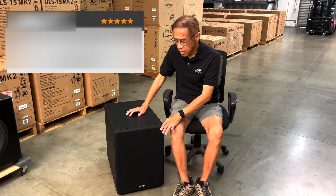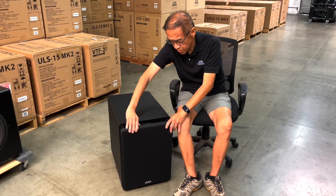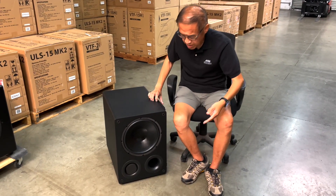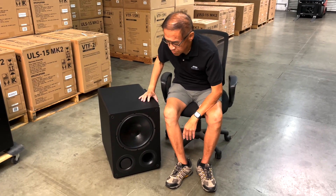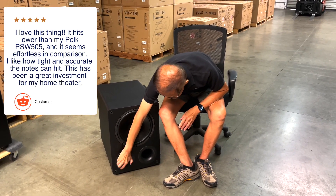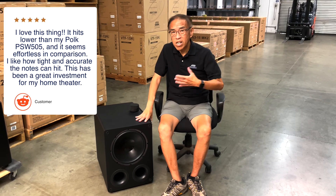It also uses dual ports, so you can either have one port open — as shown here — for maximum extension where it goes down to below 20 hertz, or you can unplug both ports and have it in the max output mode with a much higher output, but slightly less deep bass extension.